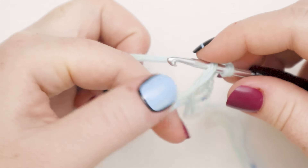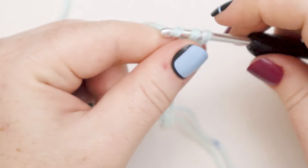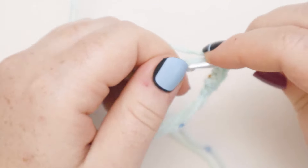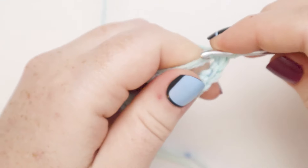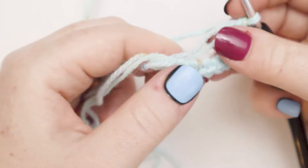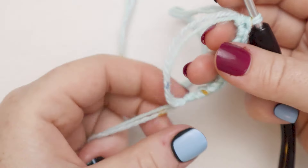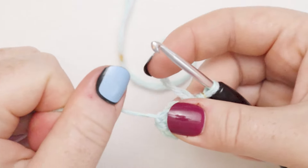So I'm going to insert the hook into the center of that magic loop, yarn over, and pull up a loop, yarn over, pull through both loops. There's my single crochet into the loop — so that was one, two, three, four, five, six, seven, and eight. Now if you count out with our chain one at the beginning there will be nine single crochets. From here you can grab that tail end and pull to close up that magic loop and create our first round.